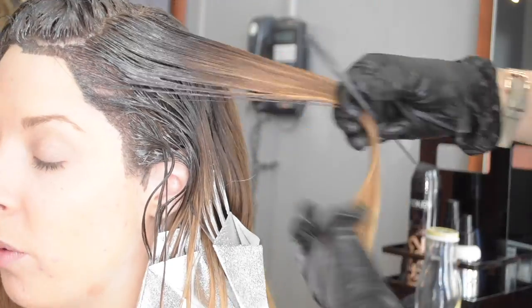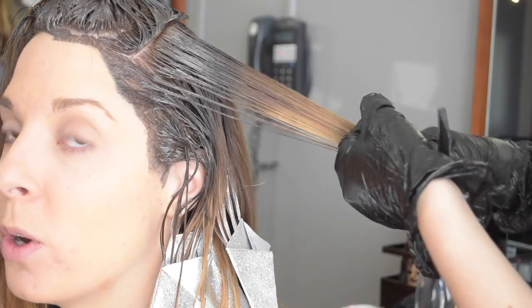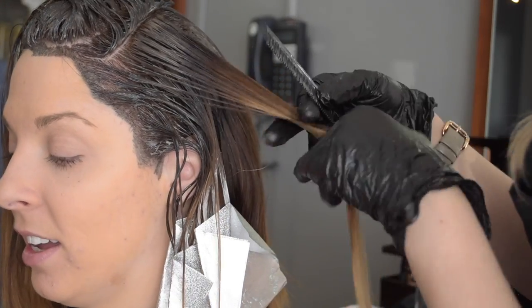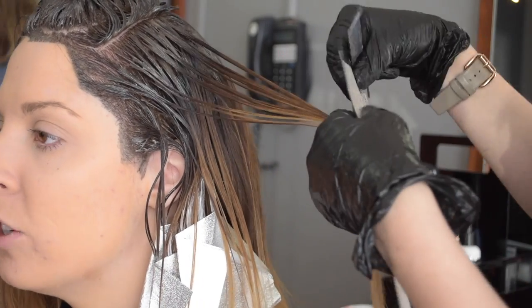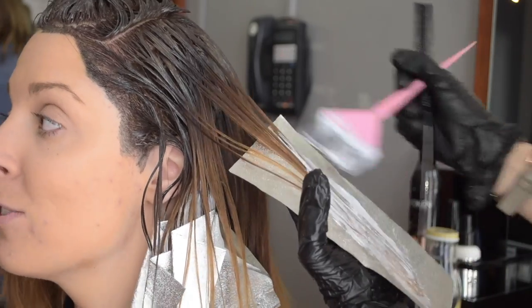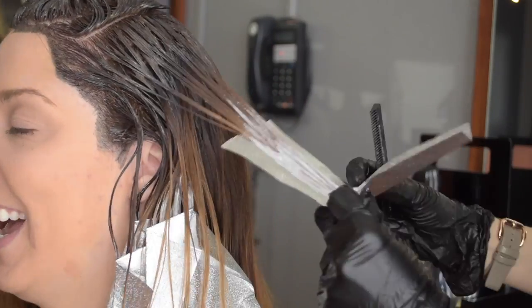If you have ever used Redken Blonde Icing before, you will know that the actual lightener itself is a very thick, almost paste consistency. And so when you mix it with the developer, it tends to not mix very well — the lightener tends to be sort of chunky. My hot tip for that is to use an electric mixer. I use one from Product Club. It will save your brushes if you mix with your brush, and it will save your wrist if you try and mix with a whisk. So definitely, if you want to use Blonde Icing, I highly recommend a color mixer.